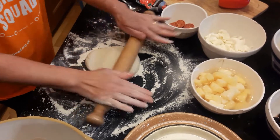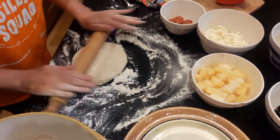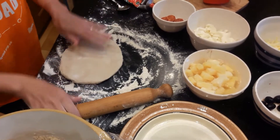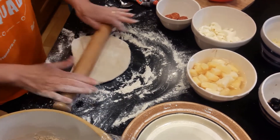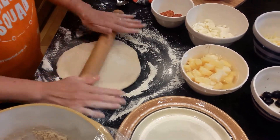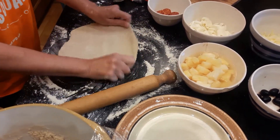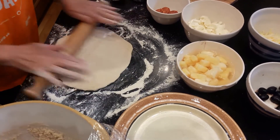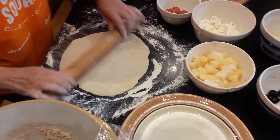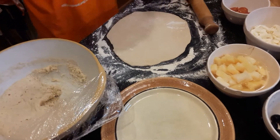So you can roll it out — you can either use your hands and just shape it, or you can use a rolling pin. Let's quickly make a nice circle. You can make it a thin pizza if that's what you like, or you can make it a little bit thicker. You can give it a little bit of a tug as well. When you have the shape and size that you want, you can put it onto your tray or your plate.